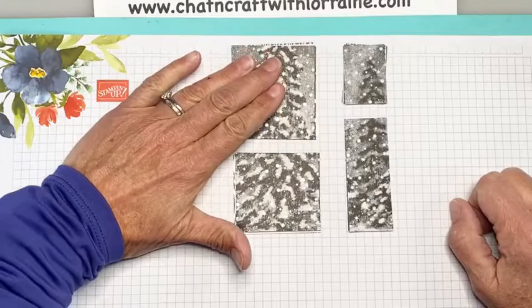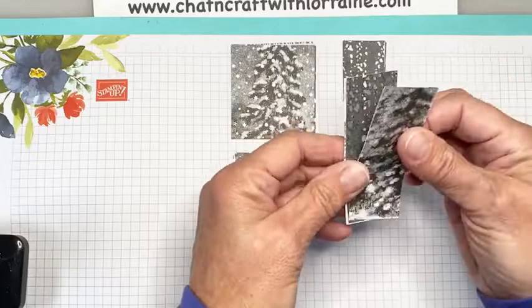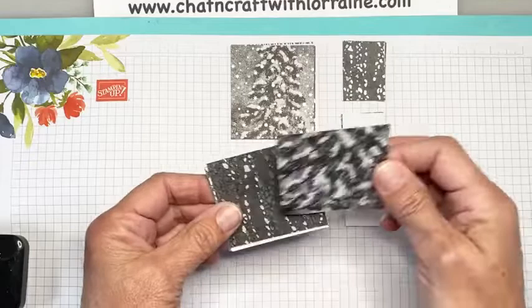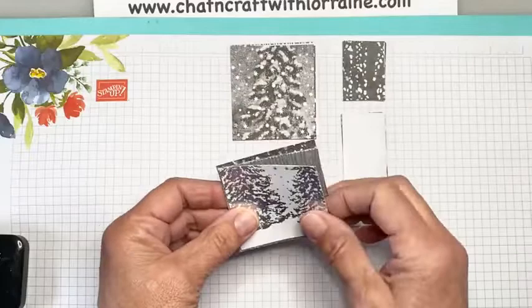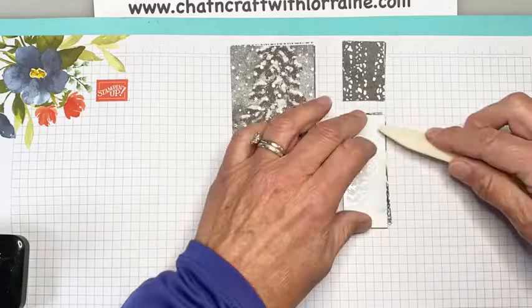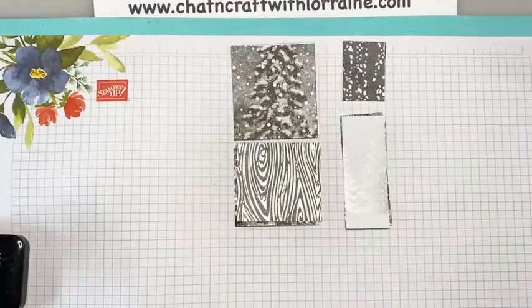This first pile, we're not going to do anything to. This pile, we're going to take the top one off and put it on the bottom. On this pile, we take the top one off, put it underneath, and then take the second one off and put it underneath. So you can see now we have three different patterns showing. And on this last one, we're going to take one, two, three, and get to the fourth one. You'll notice that because you're cutting through four pieces of paper and pushing hard, sometimes you get a little lip on the edge of the paper. If you do, you can just use your bone folder to smooth that little lip out.